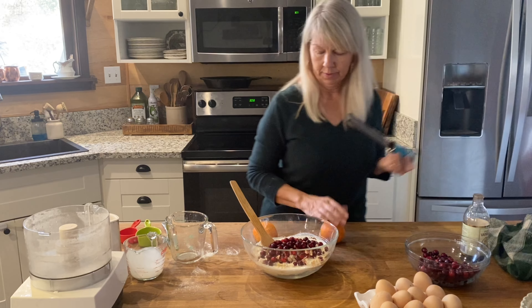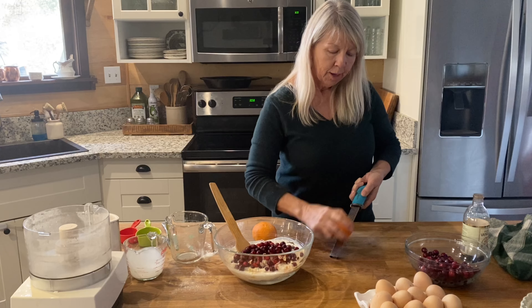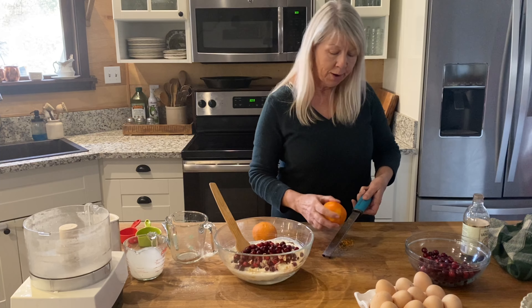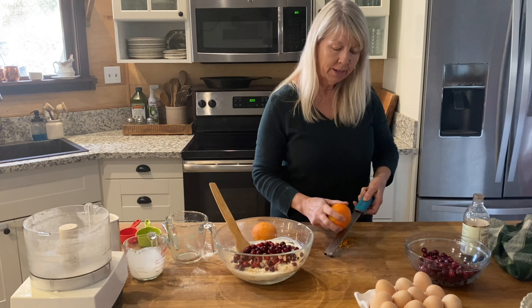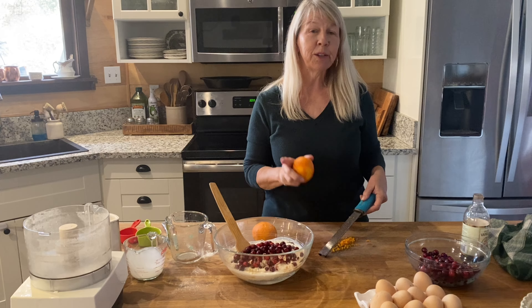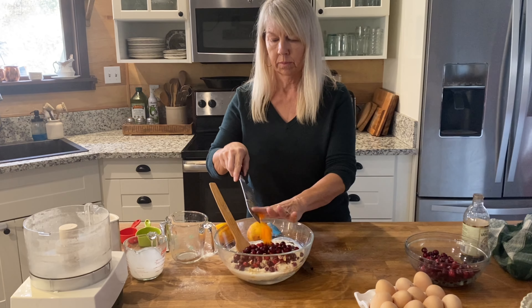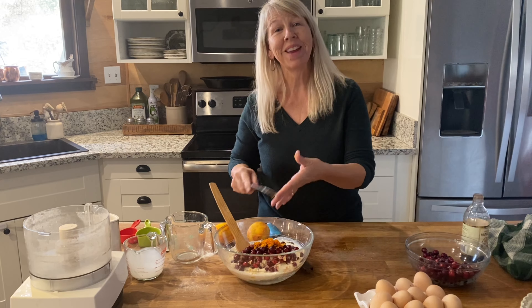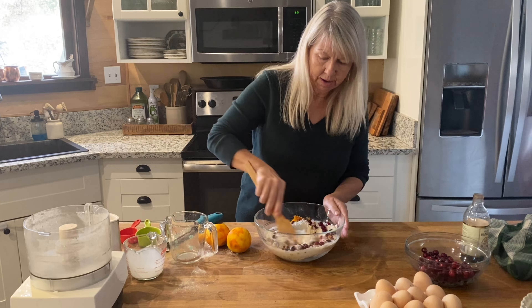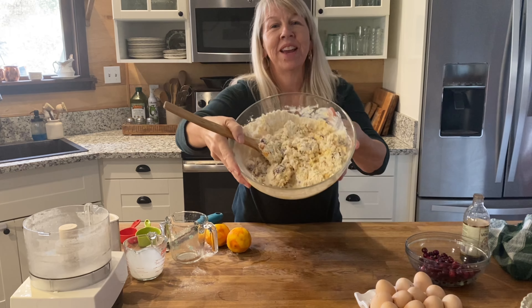I need my zester. Zesting — you can't do this with a grater. You do need a zester so that you get a really fine peel. Just do it a couple of times, continuing to turn your orange until you get all of the bright orange off. We need three tablespoons of zest for the scones and two teaspoons for the glaze. You really don't have to measure — anything you put in is going to be great. Now we're going to stir this all together. It's already starting to look so pretty with the orange and the red from the cranberry.